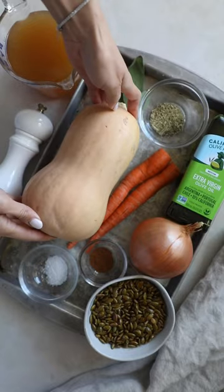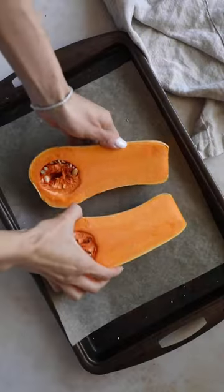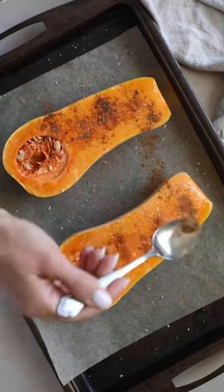If you're not watching Gilmore Girls and eating all the cozy things, is it even fall? Get on the bandwagon and try the spiced vegan butternut squash soup.